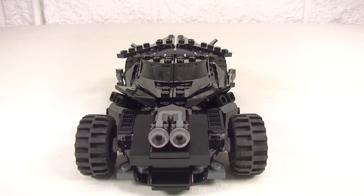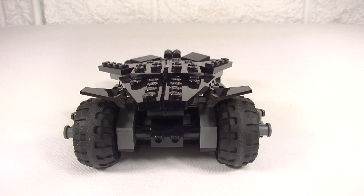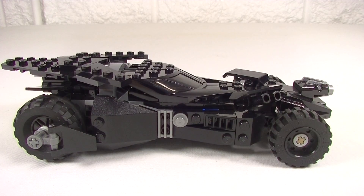From the front it looks pretty mean. We are missing some coverage on the front wheel arches there, but I don't mind that so much. We get the stud shooters at the front and it even looks pretty decent from the back. Just to have a look at the angle of that new cockpit piece — my hope would be to one day get a moulded one with no studs, and that would be very sleek. Of course it's Lego and what's Lego without studs, but just to get a nice smooth finish on that piece would make it very handy for other MOC builds.